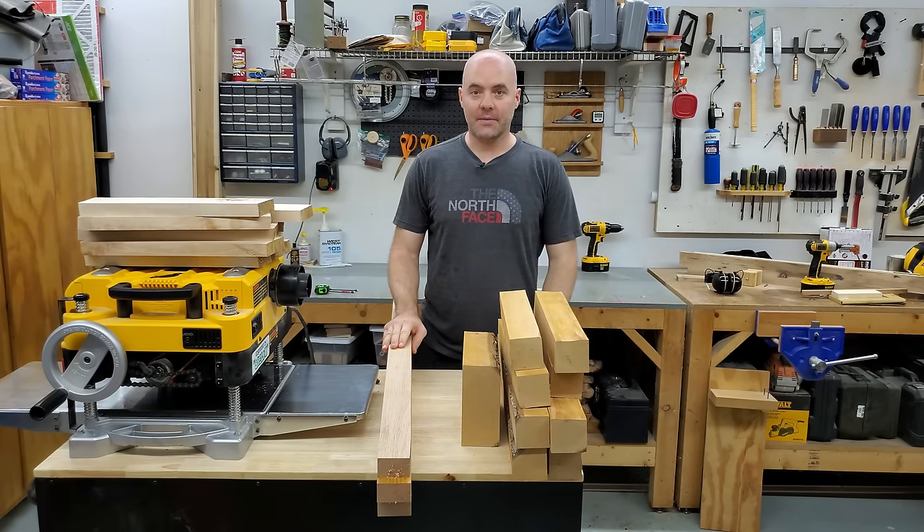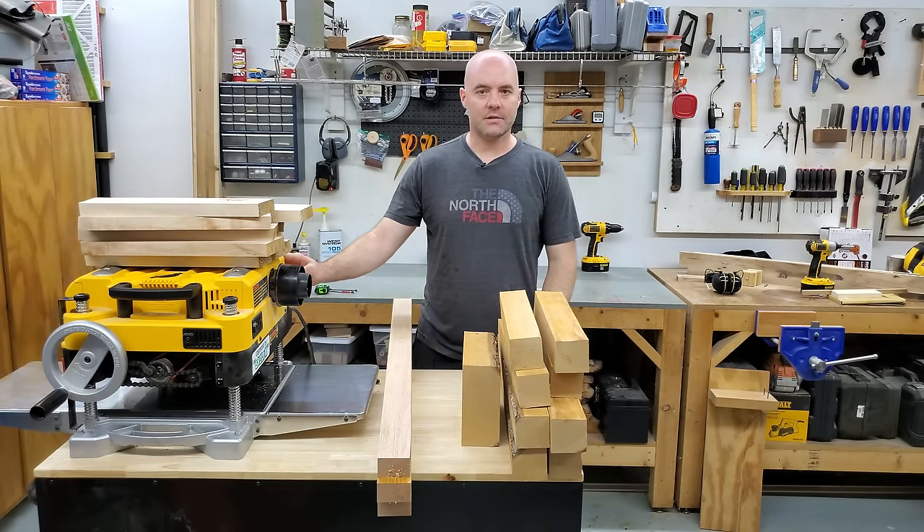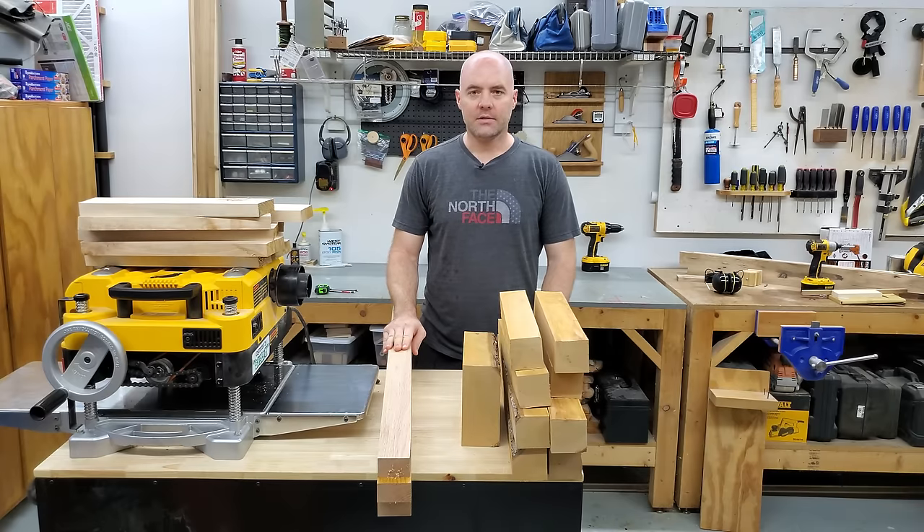Such an exciting topic, I know, but if you have a thickness planer, you probably had to deal with this at some point, and if you're going to buy one later, you will have to deal with this. So it's good to learn everything you can about how to avoid snipe, or at least reduce it as much as possible.